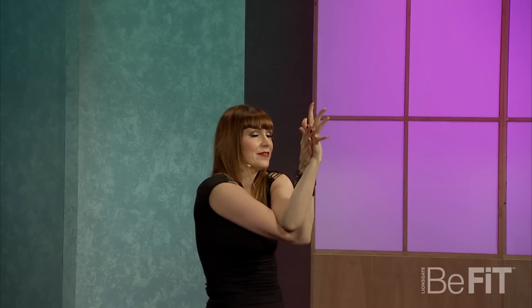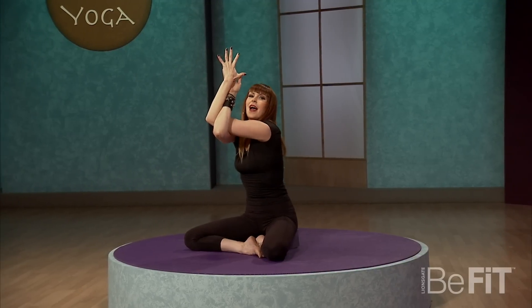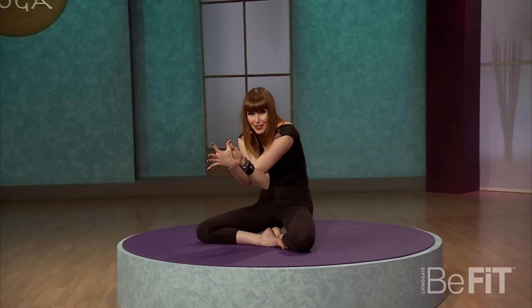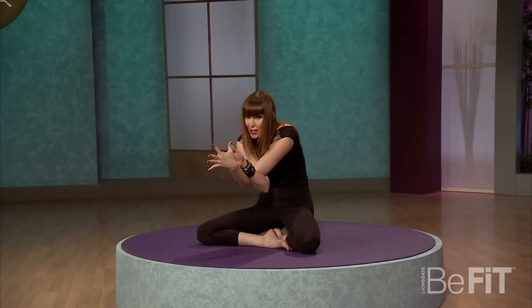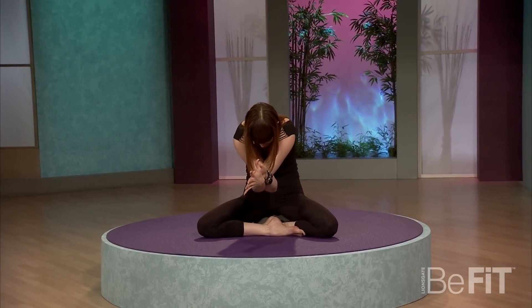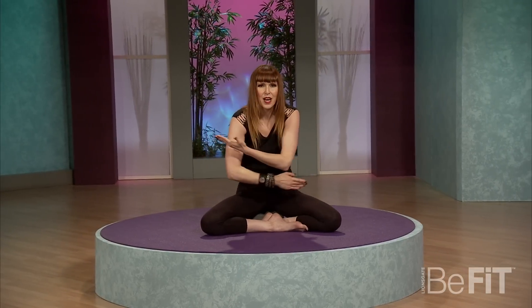Stretch those arms out and up and switch sides — other elbow on top. Wrap it if you can. Inhale here. Exhale, curl it in. Now hold this position. Lift through the back of the chest and slide those shoulder blades apart. Use your inhale to breathe more tension away from the inside out. One deep breath here. Exhale and relax the head. And one last time — inhale here and exhale, really let it go. Slowly unwind yourself. Oh, that feels so nice.